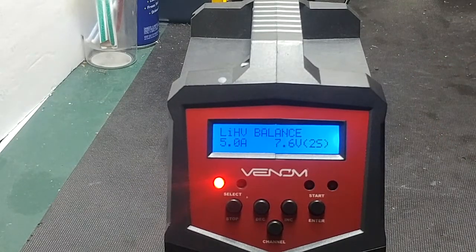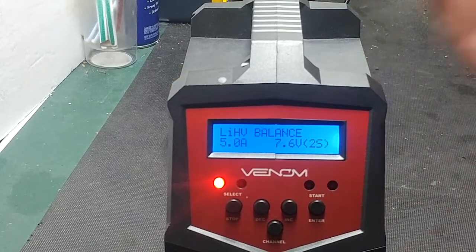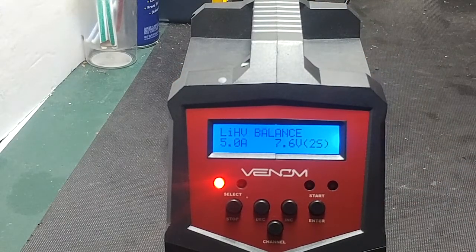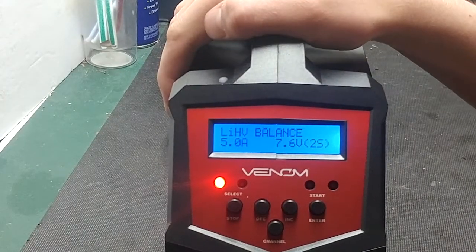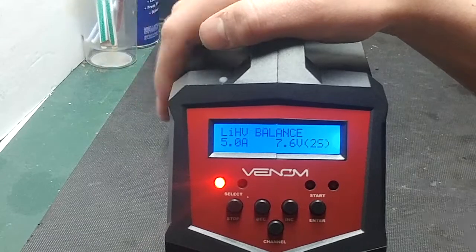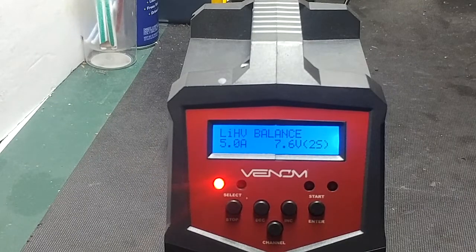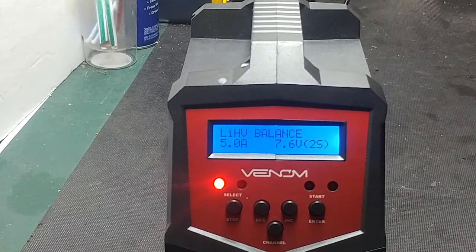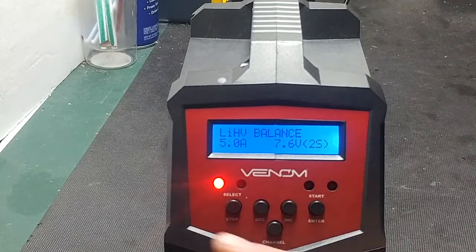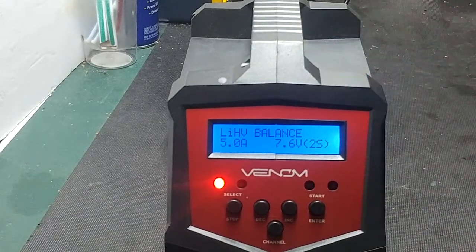That's everything I missed from the original video. Sometimes you mess up and miss stuff, and I wanted to make sure you were informed because this is a great charger. For $230 you cannot beat it. A common question I've been getting is whether you can charge a 5000 milliamp hour battery on each port simultaneously — yes, you can charge up to seven amps on each port at the same time, even with a 7000 milliamp hour battery on each channel.